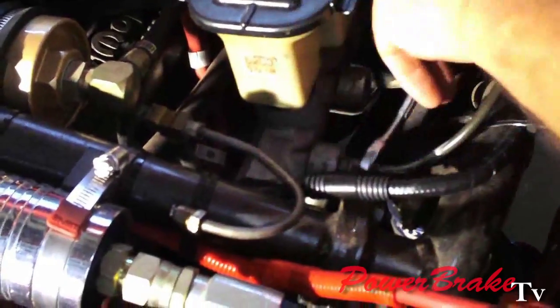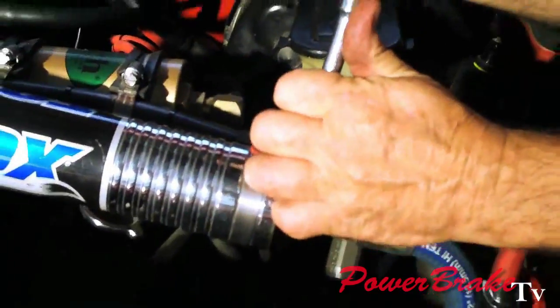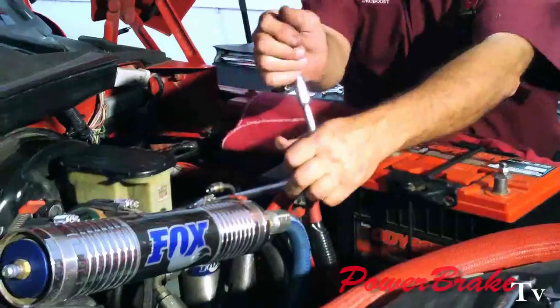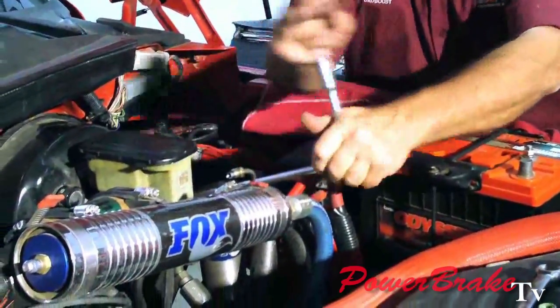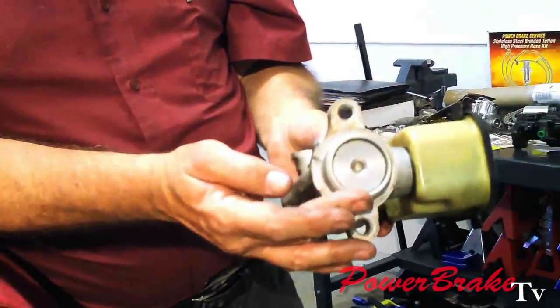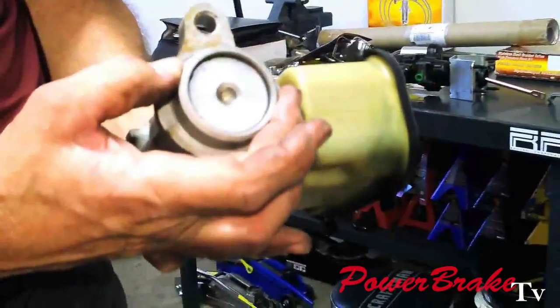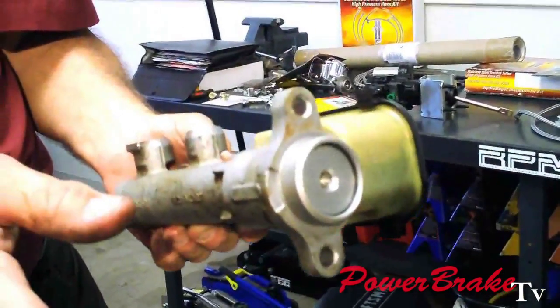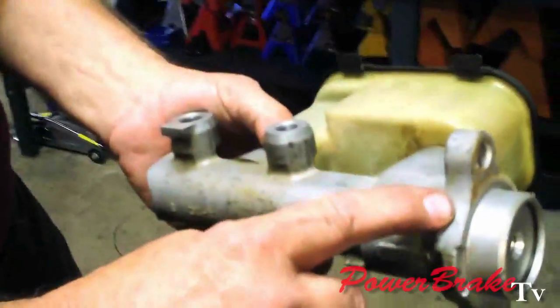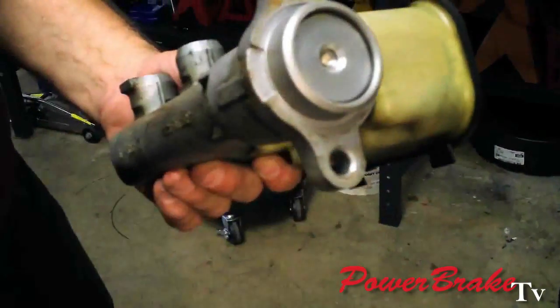One of the reasons we cannot reuse the original master cylinder is that this is a two-stage master cylinder. It has a large bore to shove a lot of fluid out to move the caliper pistons, and that goes into bypass and then the regular pistons take over. But it's too large to fit inside the hydro boost, so we have to replace the master cylinder.